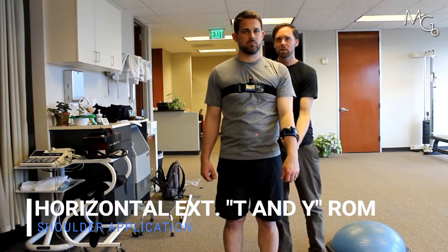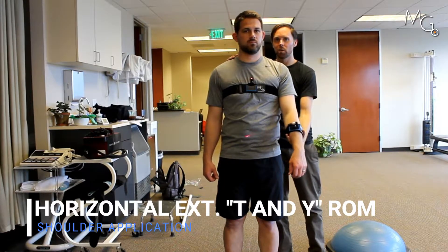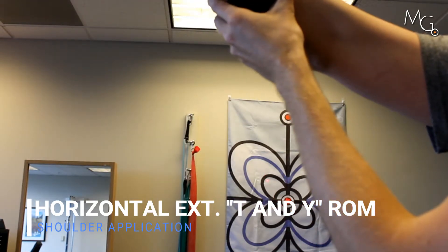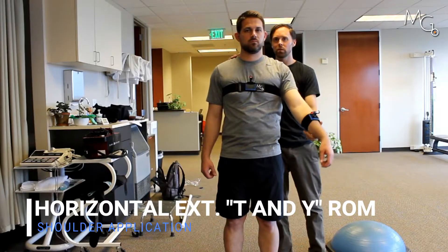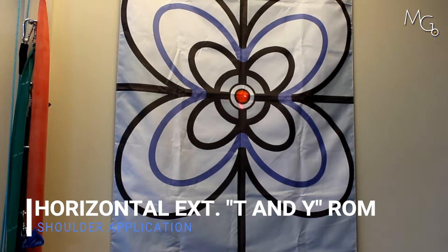What I'm going to cue him to do is keep the laser in center, which he can see right now, and he's going to bring his arm up in the same position. All the way up. Good. And back down. Go ahead and do that a few times, trying to keep the center laser still as you move that arm up.